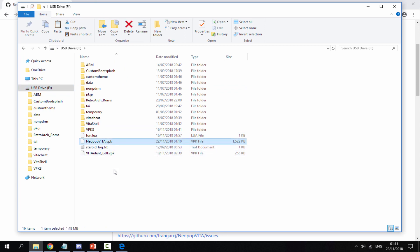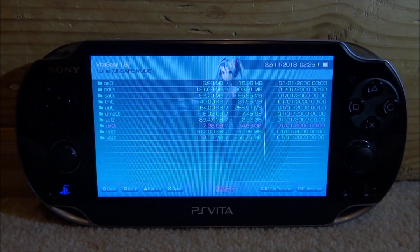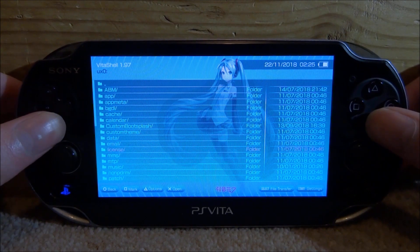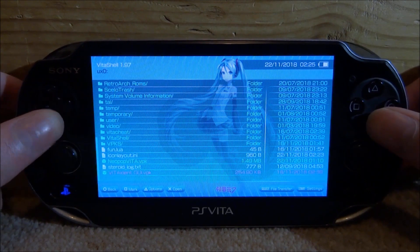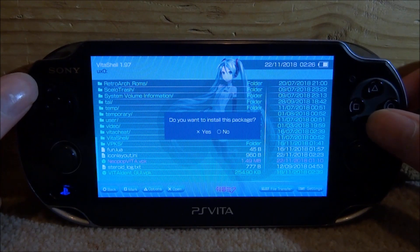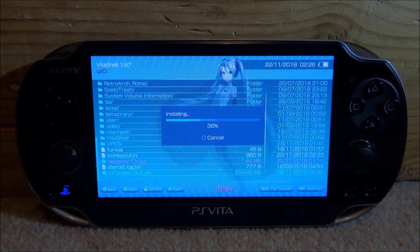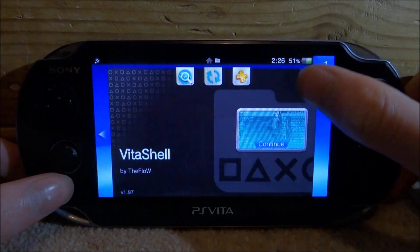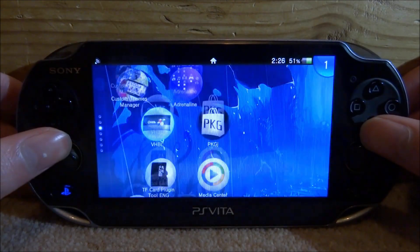Back on your PlayStation Vita, find the VPK you recently added. Mine is in my ux0 — here it is: neopopvita.vpk. Press X on it, then press X again to start installing the package.